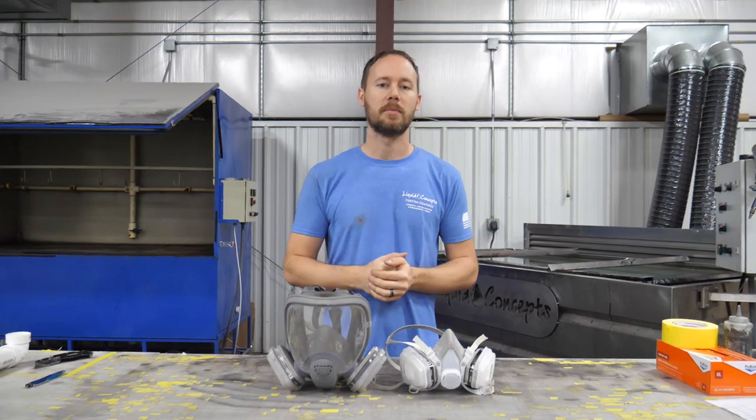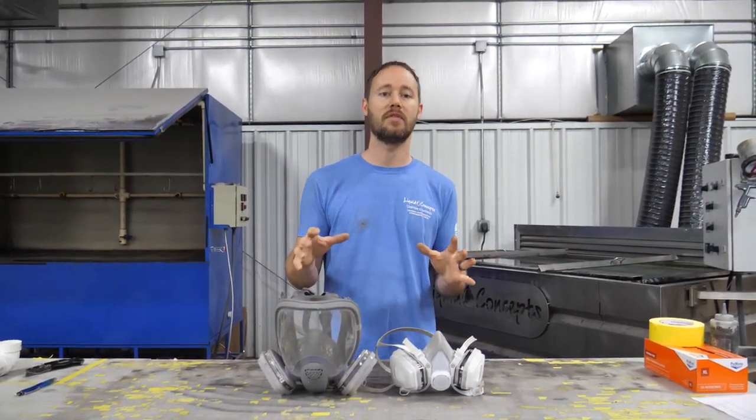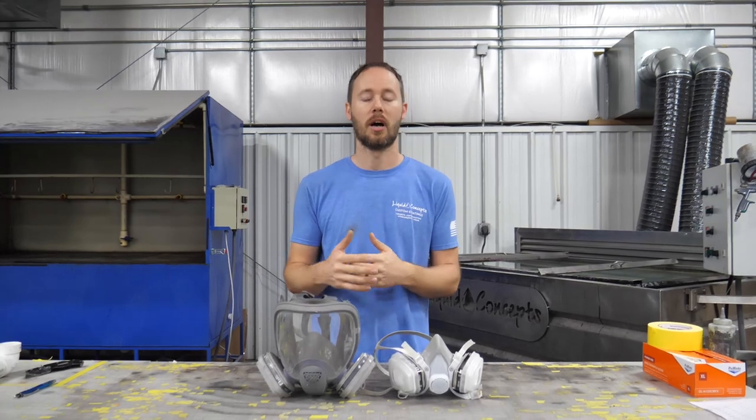Hey guys, Brian here from Liquid Concepts. Today we're going to talk a little bit about personal protection and safety while you're spraying any of the coatings or anything like that that we do here in our shop.